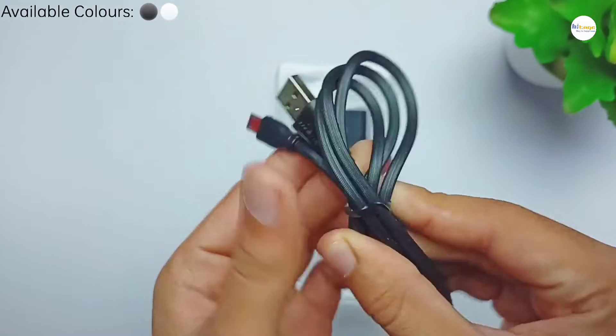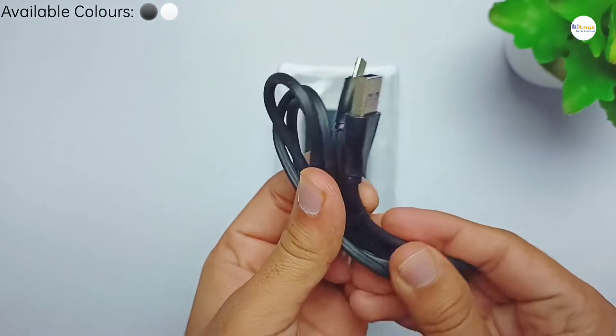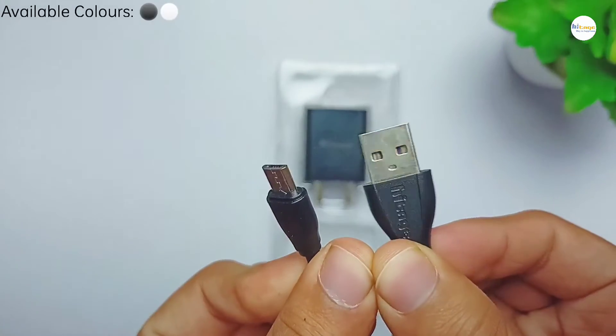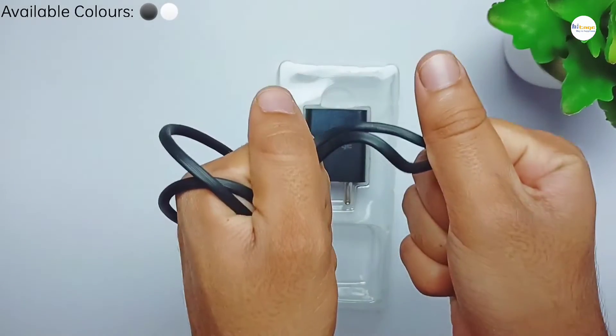Opening up the box, as you can see we get a charger along with a charging cable as well. This is a micro USB charging cable and the quality of the cable is also very good — it is very strong and durable.